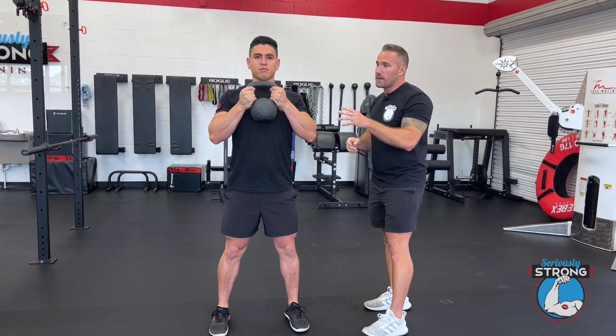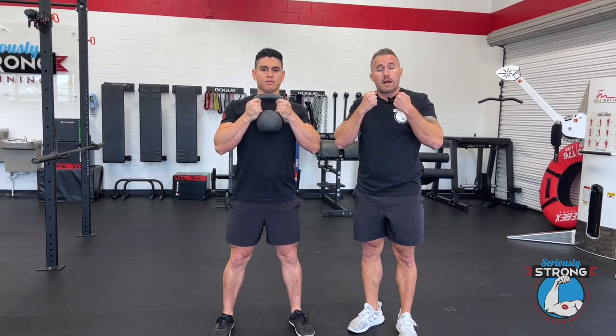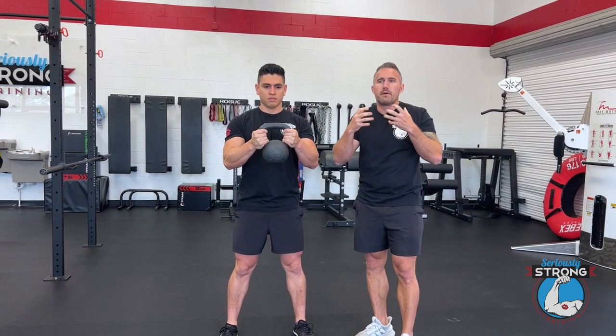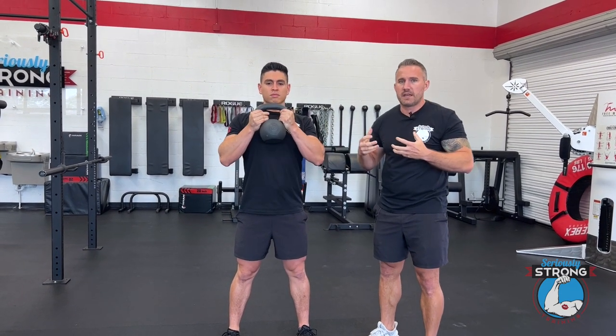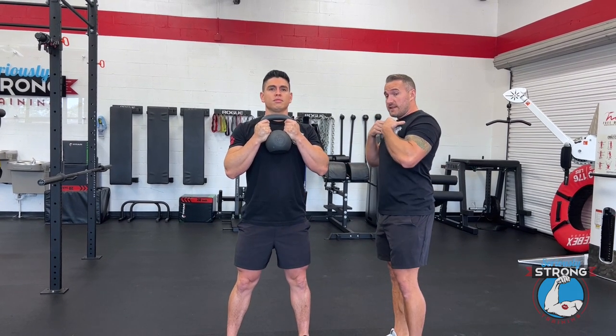From the front, hold by the horns, keep it close to your chest, and keep it high as well. Common mistakes I see are people letting it drift down or keeping it too far away — both things are going to wear out your shoulders before you're able to get a great leg workout. So keep it close, keep it high, shoulders down and back.